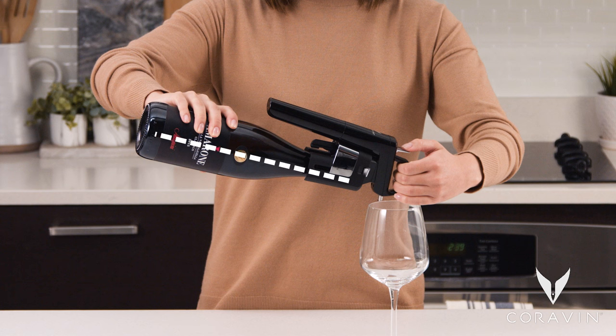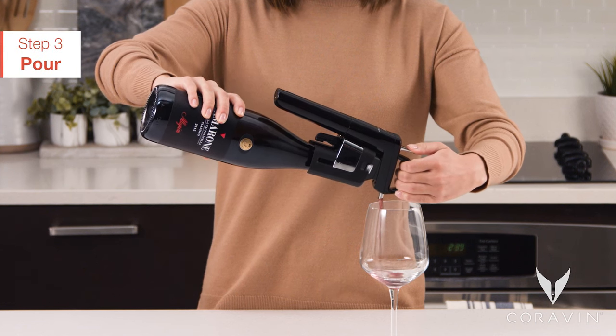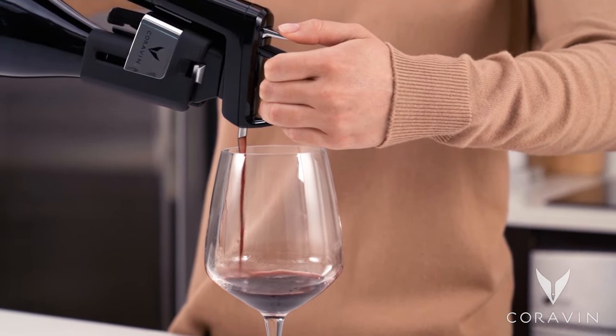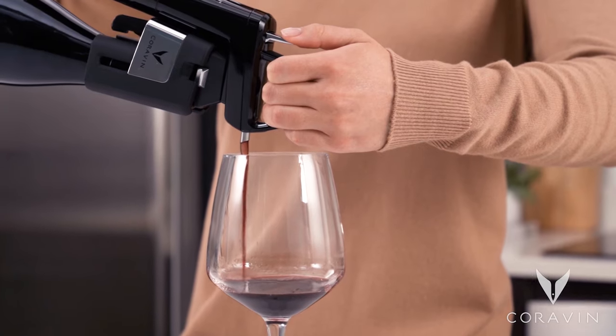With the wine fully in contact with the cork, press and release the trigger quickly to pour your desired amount of wine. Repeat if the flow of wine slows or stops.